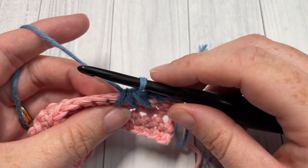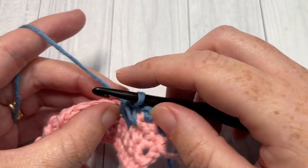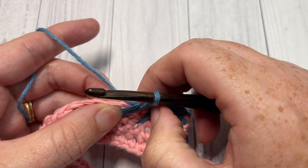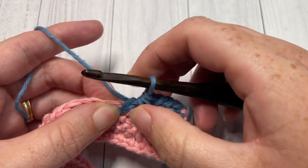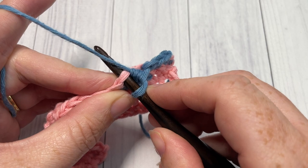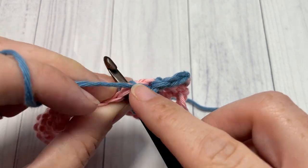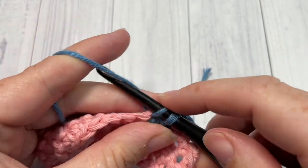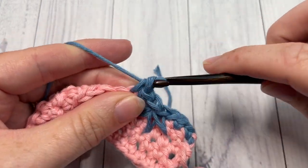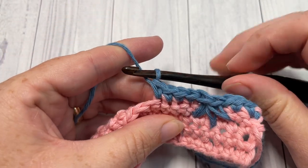Next, single crochet into each of the next five stitches. This can be a little tricky because the spike stitch is so wide it covers more than one stitch, so pull the stitches back to make sure you're not skipping any. The spike stitch sits right over one stitch — it might be easier to see from the back. Work one single crochet into each of the next five stitches.